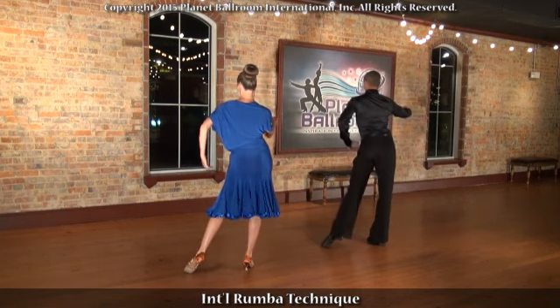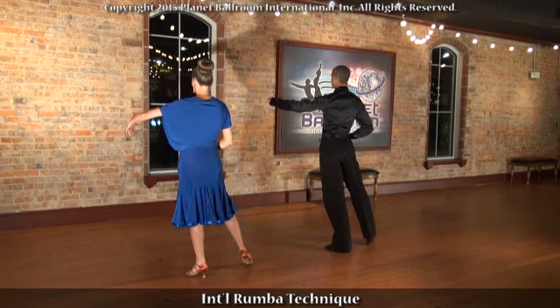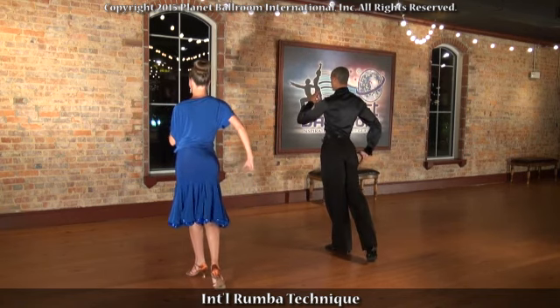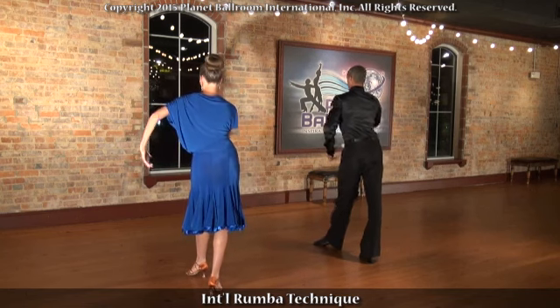Rotate the hips and side step. Rotate, bringing the knee through, back step. Rotate and forward step.